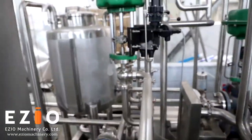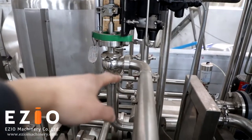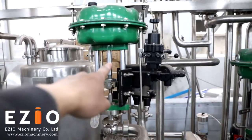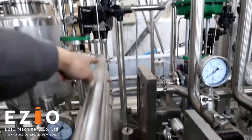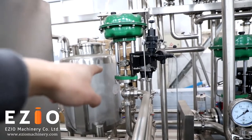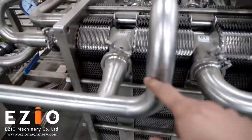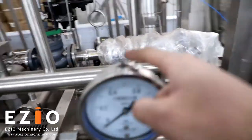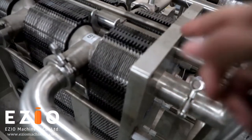We need to preheat the product first and then do pasteurization. There is another way to pasteurize the heat exchanger from the product tank — from here. These are additional electrical valves to control: one is for steam, and one is for your product. The product comes from here and goes in.